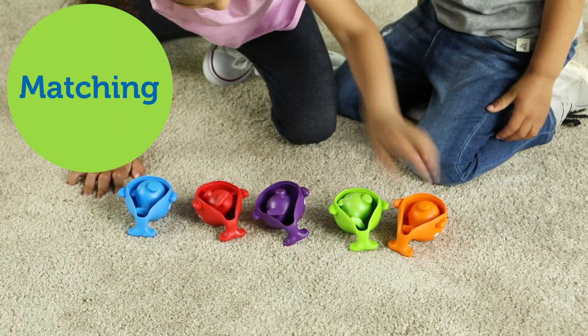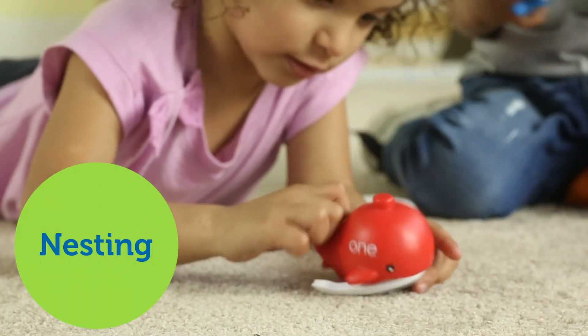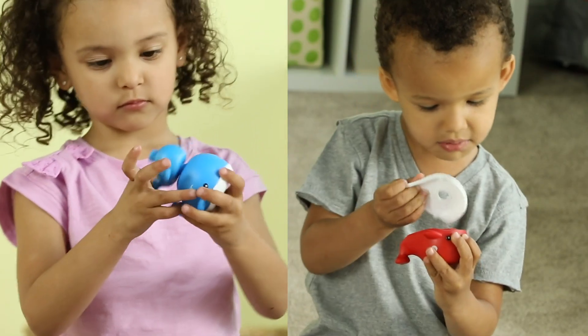Match the whales by color, stack them in order from 1 to 5, or nest the baby whales inside the mama to build fine motor skills.